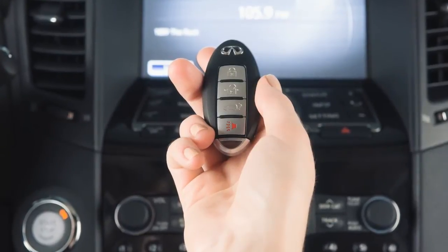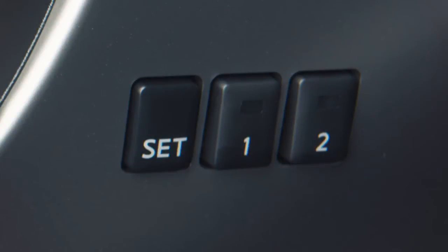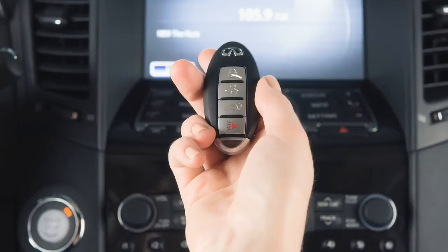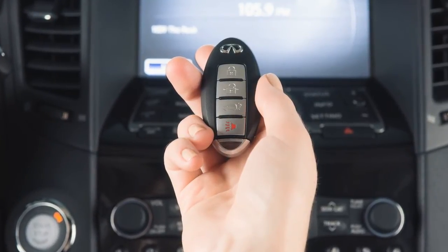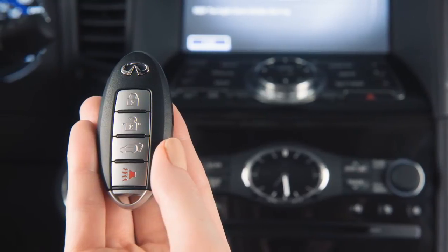You can also link the stored memory position to a key fob. First, create a stored memory position. Then, during the final step when the indicator light for the memory switch being set is illuminated for five seconds, press the unlock button on the key fob. For a second driver, repeat this procedure using the other key fob.